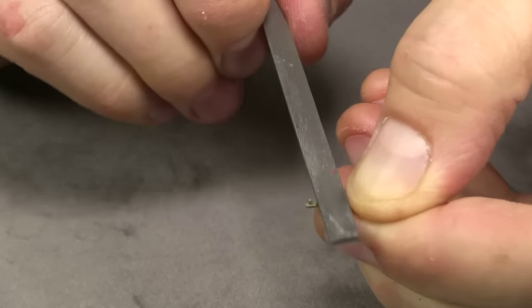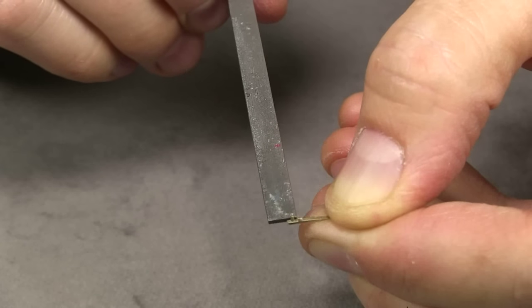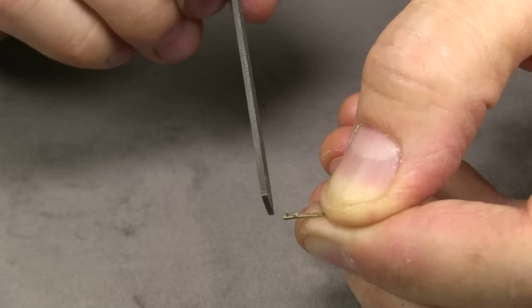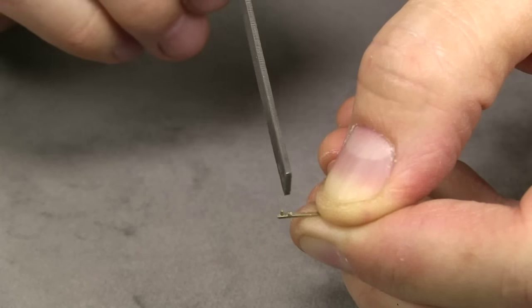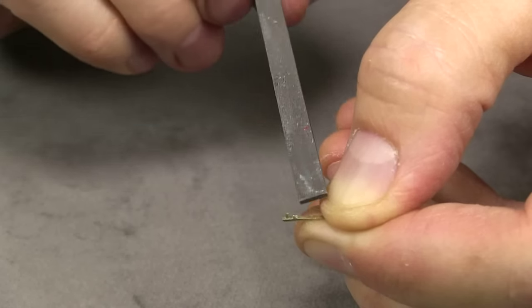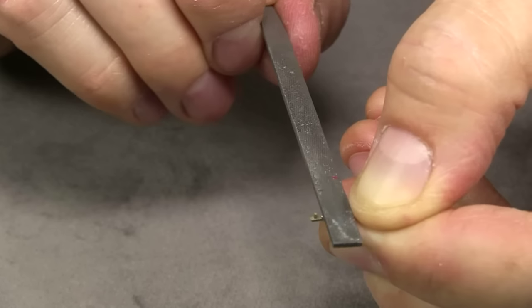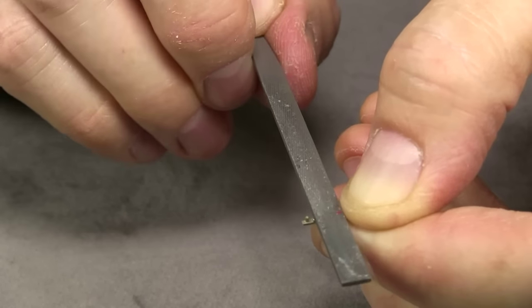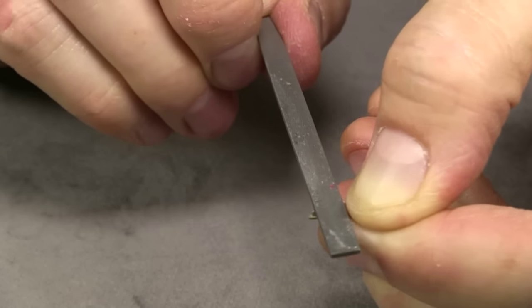The stanchions have a mounting pin, and there's also this other little piece which on the prototype is a bracket. Sometimes this gets in the way, so I like to file it off on some of the stanchions — it makes it easier to fit them. Because we put the deck plating on, sometimes there isn't enough thickness and these interfere. It's really not something that's very noticeable — I don't think it'll be missed.